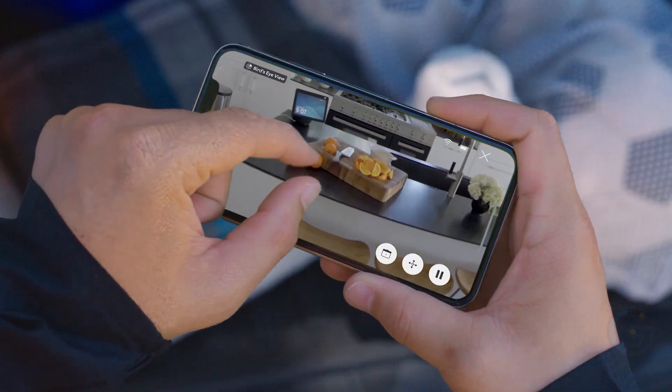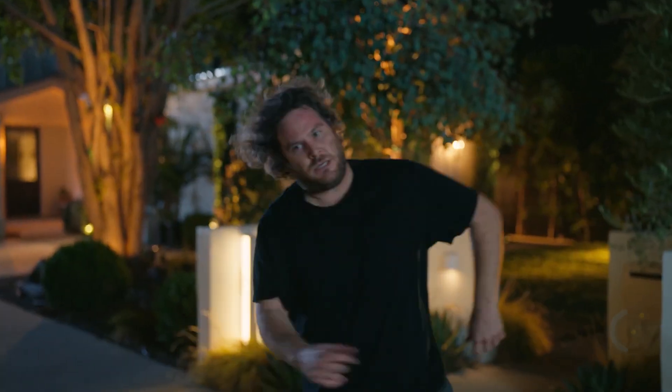Plus, it flies only on pre-determined paths, even when you're controlling it.